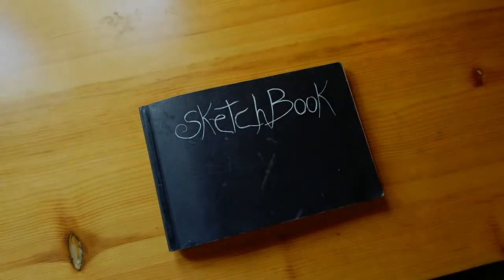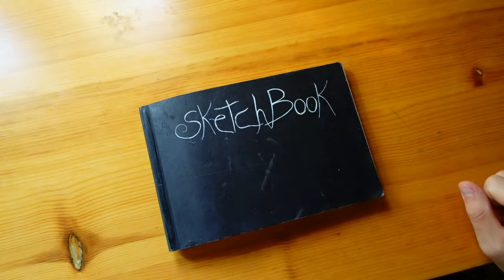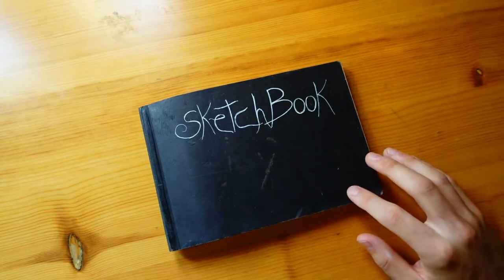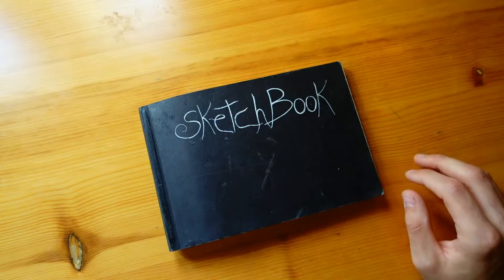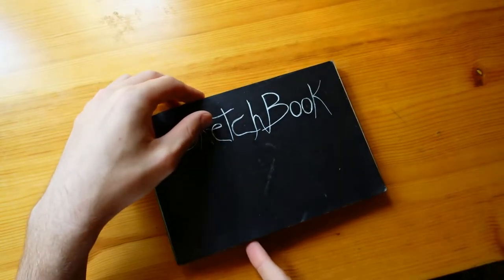Hello everyone, and welcome to my channel. Thank you for joining me on this beautiful day. Today I want to walk you through a color study I'm going to do for one of my sketches in the sketchbook. It's from a place where I just began working, and I go there often to get inspiration and enjoy nature — it's a nearby lake.